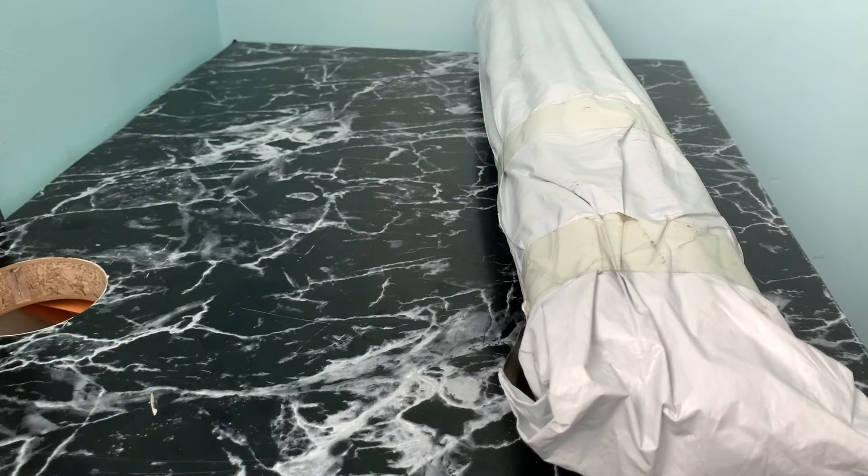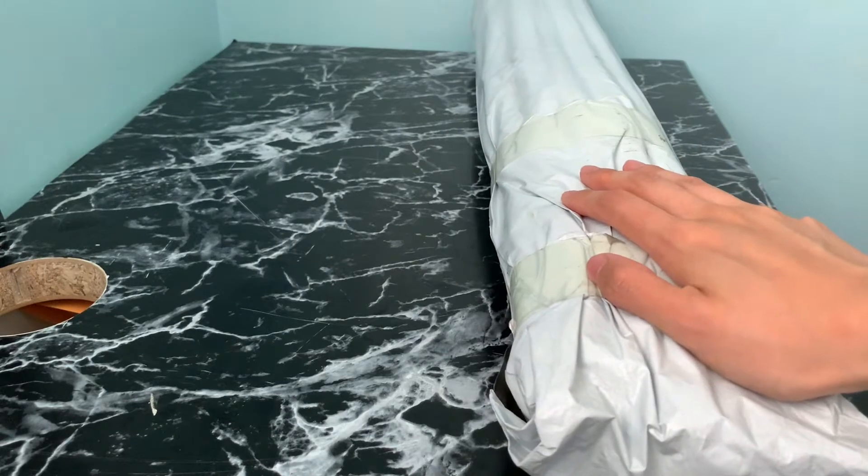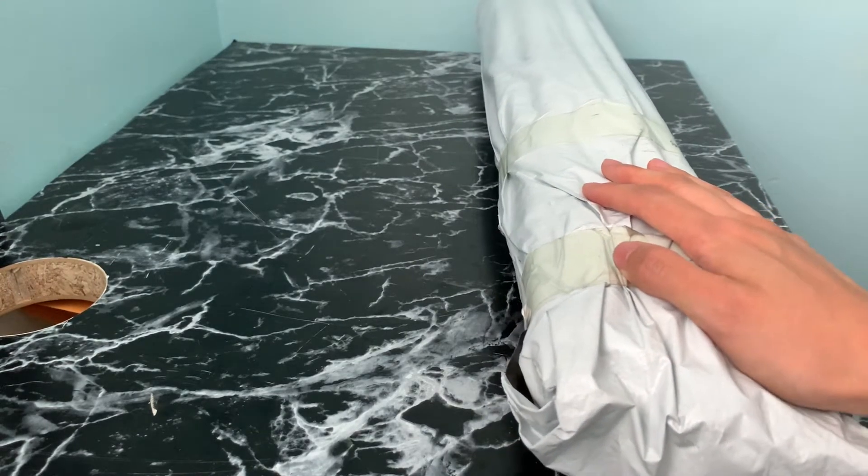Hey guys, it's Ellie Diamonds, also known as sparkle.diamondpaint on Instagram, and today there is another unboxing. This is a painting from Mary's Diamond that I've been waiting for.